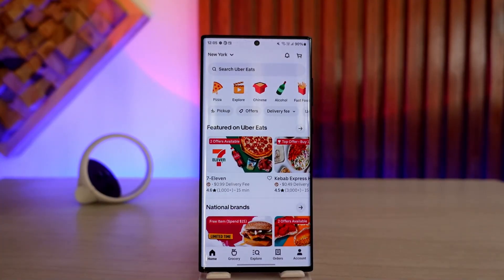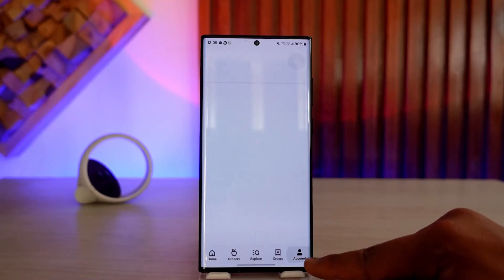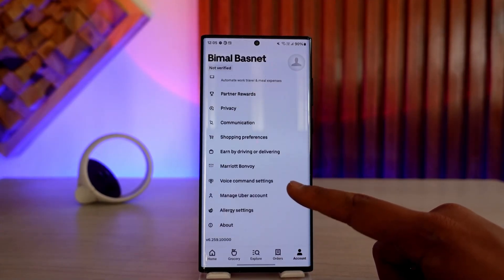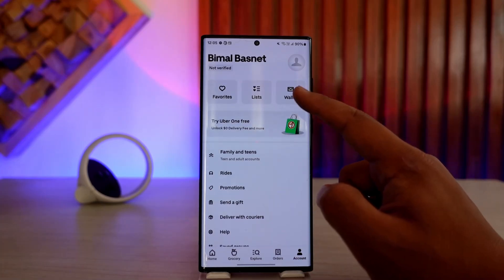Now, if you want to apply your gift card, tap on the account icon from the bottom right of the screen. Here you will see many options, but what you want to do is go to the one that says Wallet from the top.